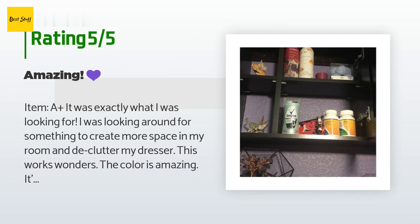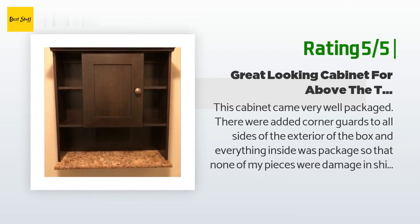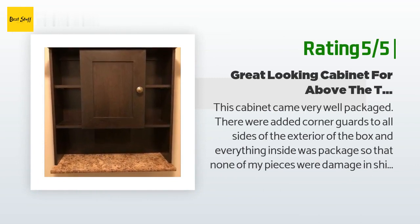The customer added: 'Packaging — A plus. It was cushioned in nicely and had extra support on the outside edges to prevent crushed corners. The package was also wrapped tightly in plastic.' Another happy customer said: 'This cabinet came very well packaged — corner guards were added to all sides of the exterior, and everything inside was packaged so none of my pieces were damaged in shipping. It took me about an hour to put together and hang, working pretty casually.'